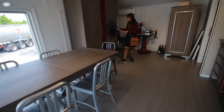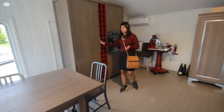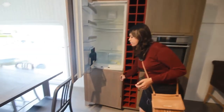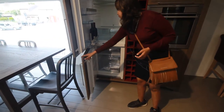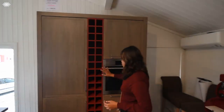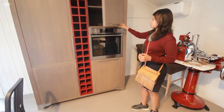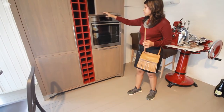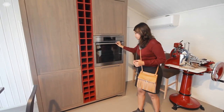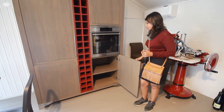Over here a couple of units, with the oven and inbuilt refrigerator — a concealed refrigerator. There are also a couple of shelves to store your wine bottles, and space to keep all your microwave-safe containers.